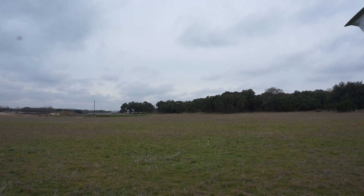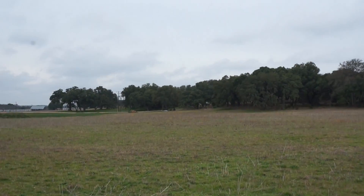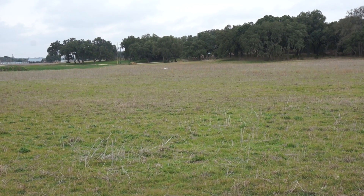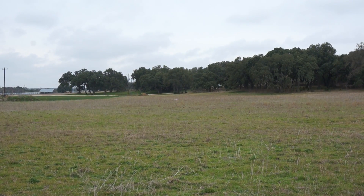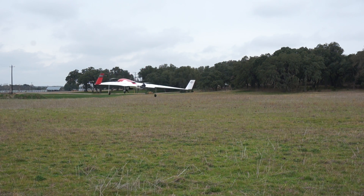Fully autonomous. Nice smooth landing — fully autonomous. And just because I'm lazy, I'm going to manually bring it over. It's not often you get to see a wing fly backwards.